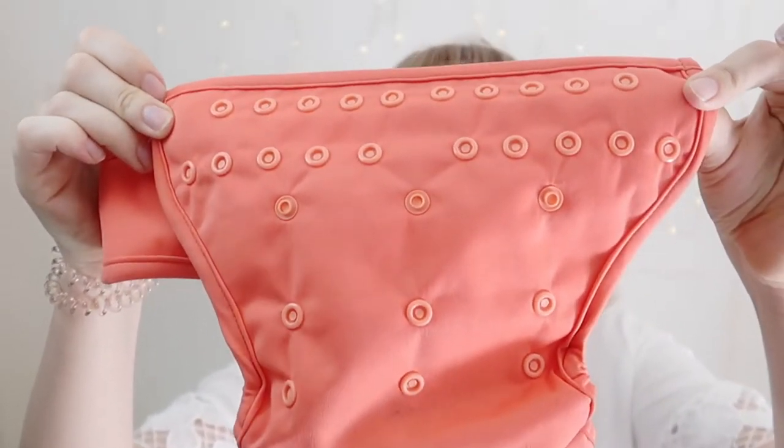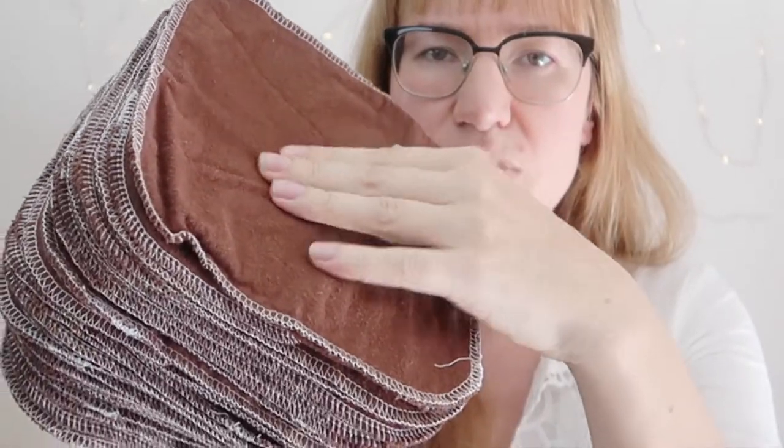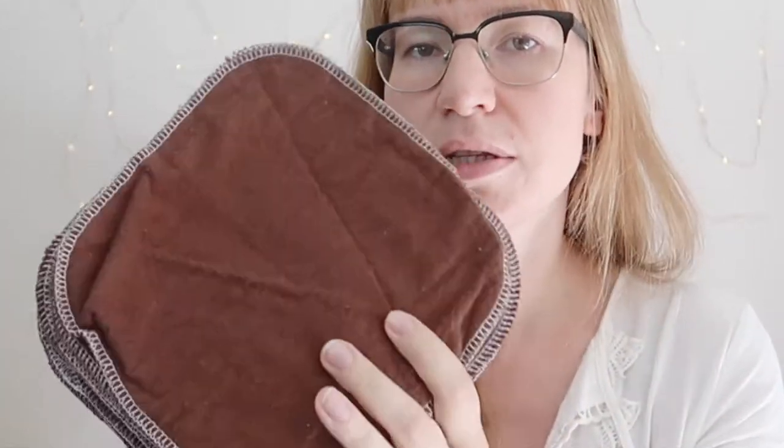The next thing you will need is some baby wipes. I got these from Etsy — it's a huge stack of them and they're awesome. Once you're done cloth diapering you can use them for other purposes. These are very nice wipes — they're fleece, really absorbent, and really soft. I like that you can select different colors from that seller.